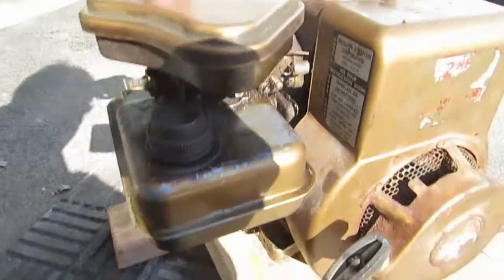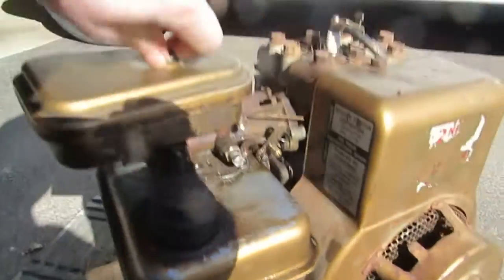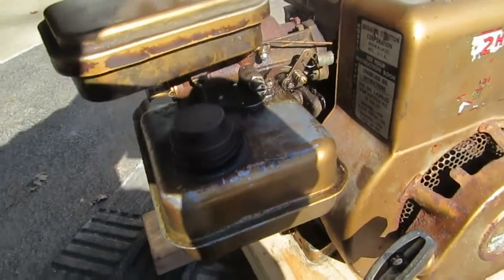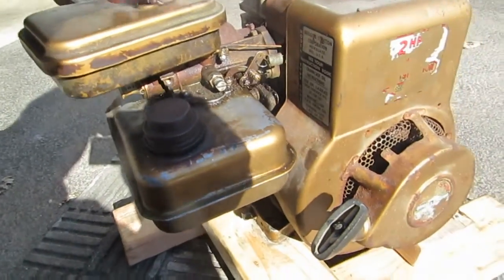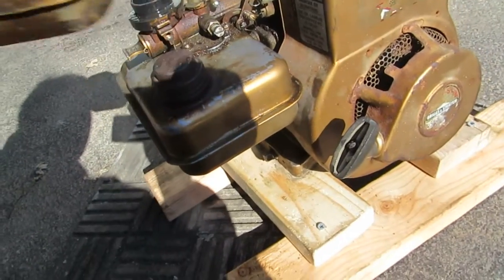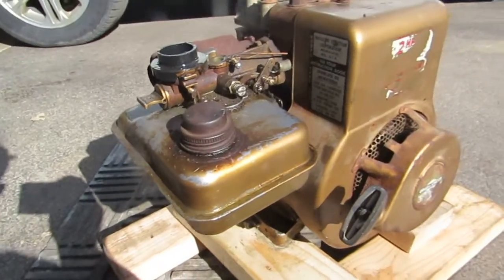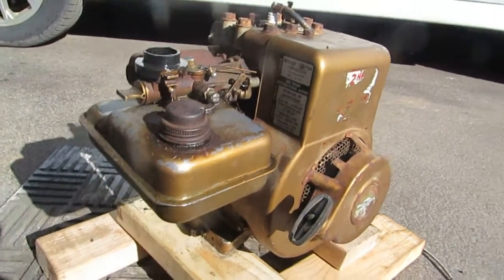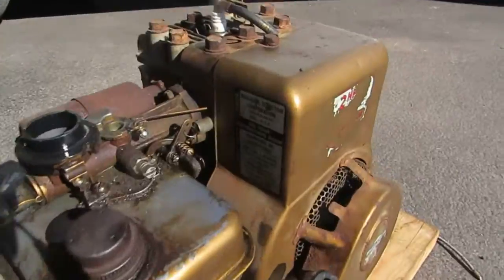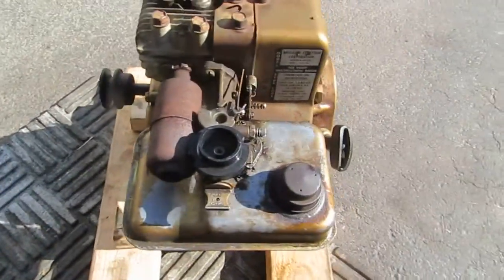The system on this thing is kind of interesting — it's just different. So I think the plan for this one is I'm going to do a propane conversion on it, set it up to run propane, and then turn it into a little generator. I'm going to hook up a car alternator to it from the belt side.